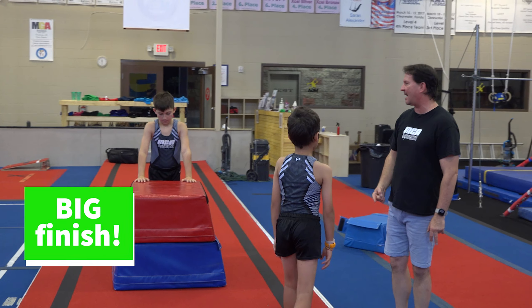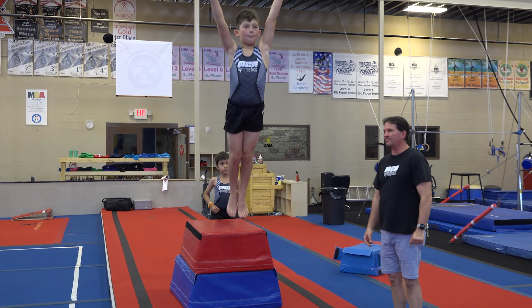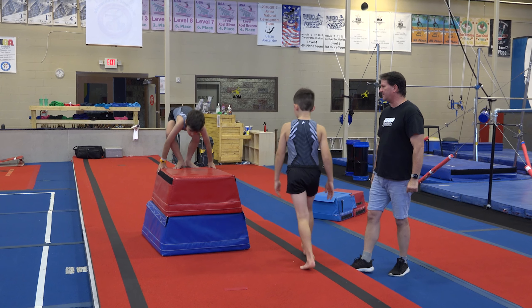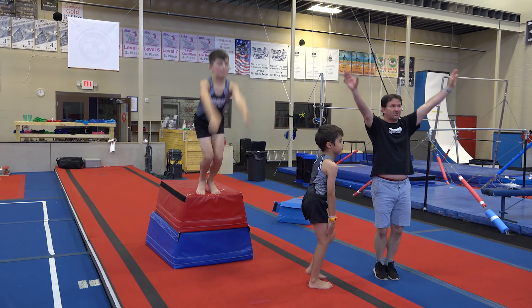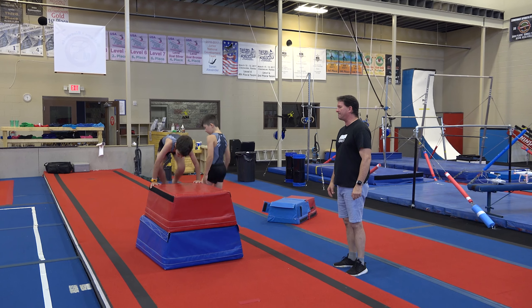Try to go up a little bit higher instead of out. Try to jump and touch the ceiling. Try to have straight legs, then land and finish. Don't forget to finish — it's really important. You always want to make yourself look your best. Try to jump as high as you can.